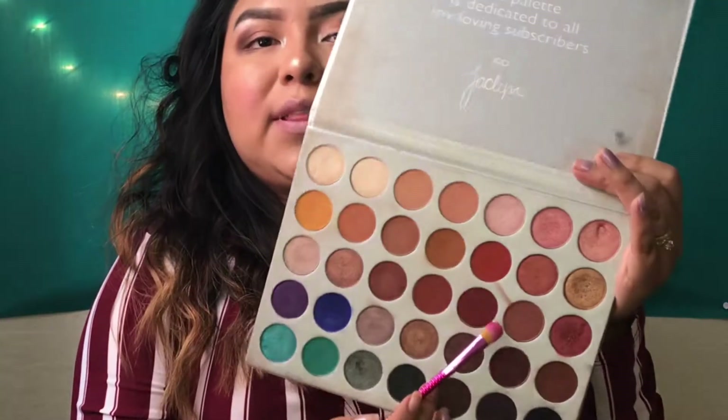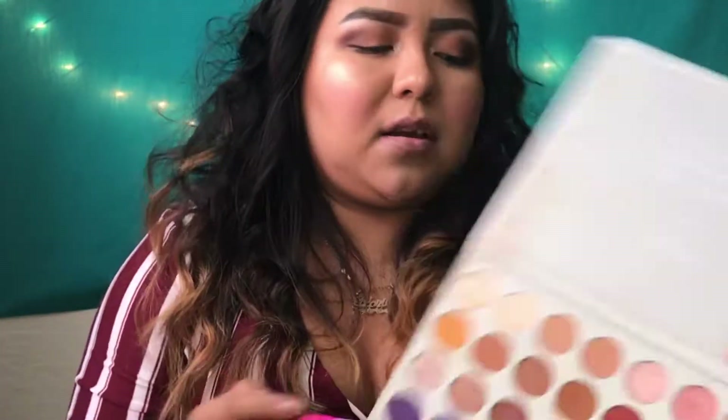Now you're going to go in with the burgundy. For the burgundy, I'm going to use a flat brush — this brush from Moda. I'm going to go in and just pat it on my lid so it won't fall on my cheeks. I'm just going to blend that. I'm not blending it — I'm just patting it on there as much as I can. Then I'll blend the top a little bit and go back in with that brown to blend it together.